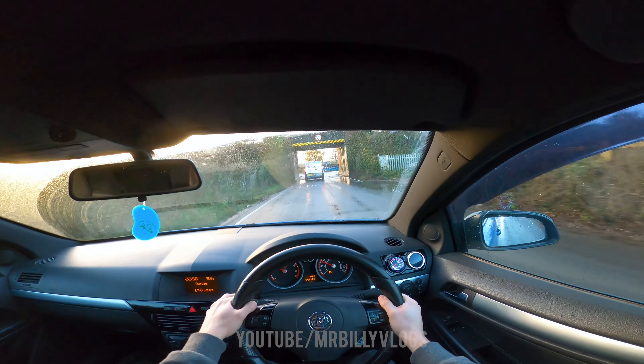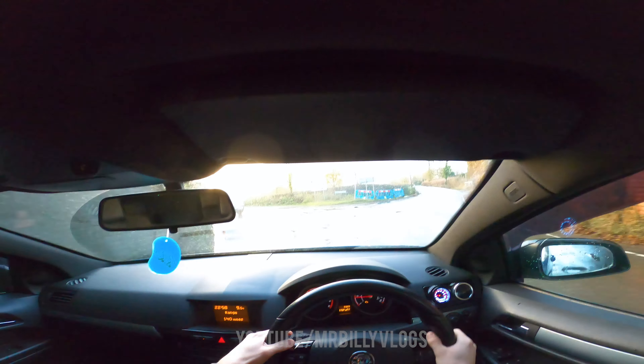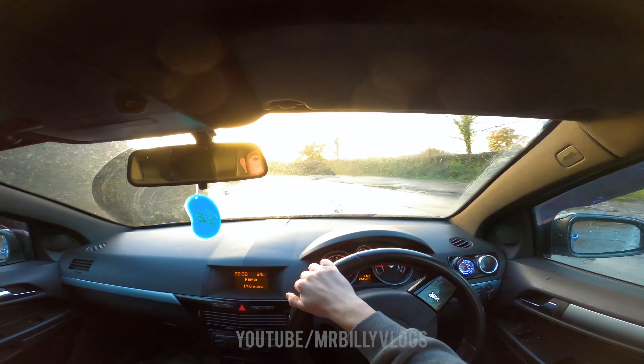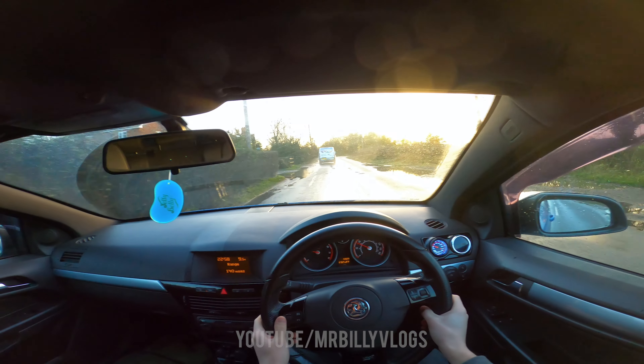Surprised this road isn't flooded — it usually is. There was a big pothole to avoid and we're going left. Oh my god, it's so bumpy!